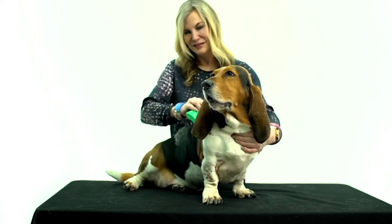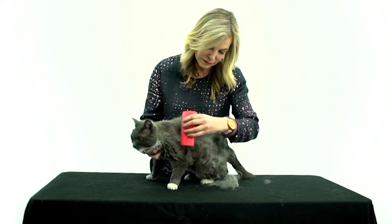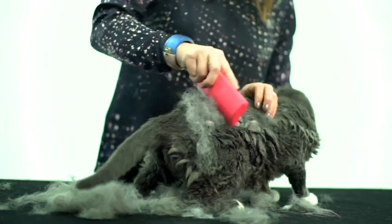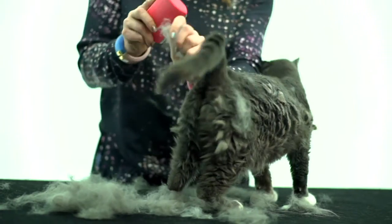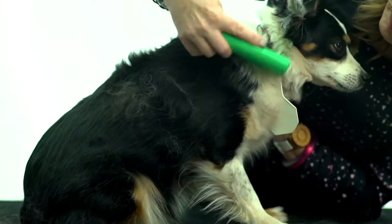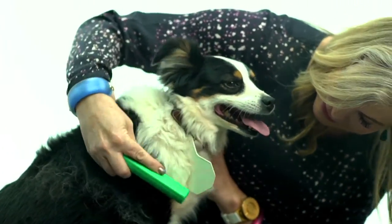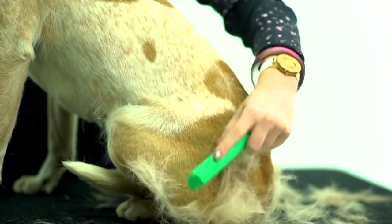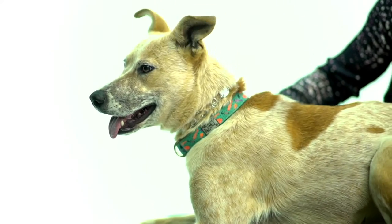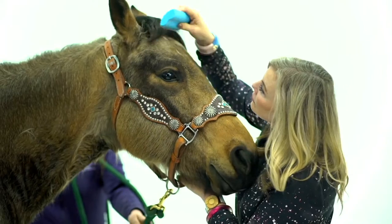If you have any type of animal that sheds, this is a rough time for those of us who have cats and dogs, because it's usually about mid-winter that dogs and cats do something called blowing coat. It's simply the underlayment of hair that helps keep them warm, which has been growing out for so long that it's time for the animal to slough that hair off.